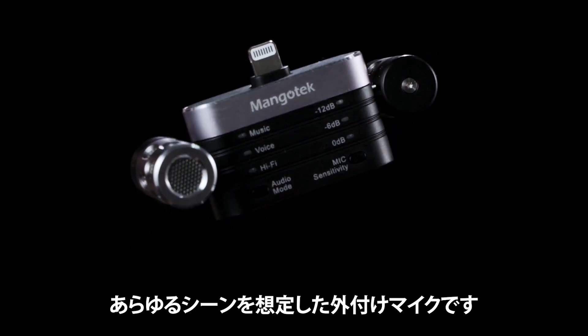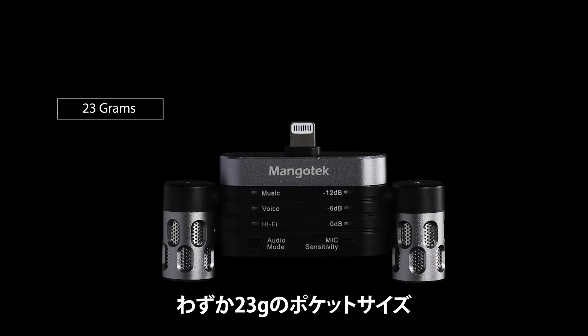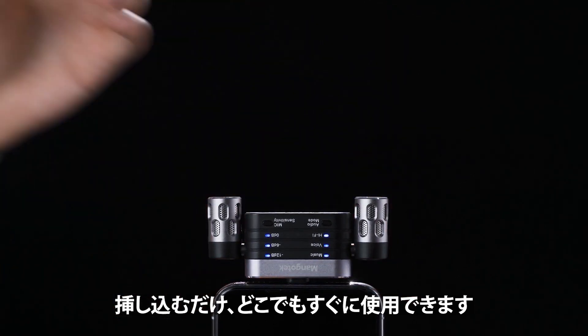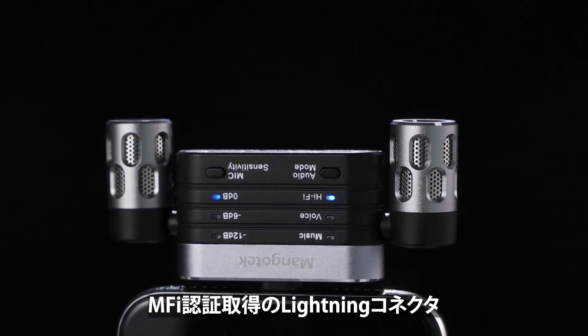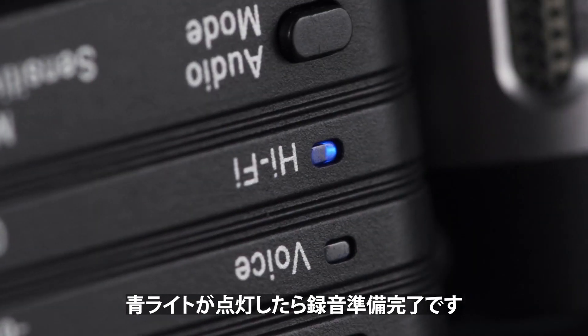RHK26 is a highly integrated audio gear that only weighs 23 grams in a pocket size. It is easy to carry, and it is stable when it is plugged in. Plug in the Apple-certified connector of the RHK26, and it's ready when the blue lights are on.